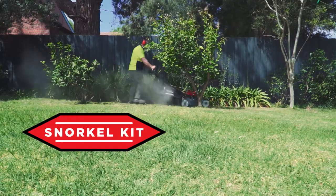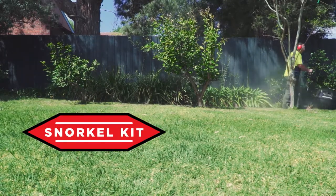It's solid, so much easier to empty straight into the grass bag. Got the snorkel kit, so in terms of dust and so forth, it doesn't become an issue.